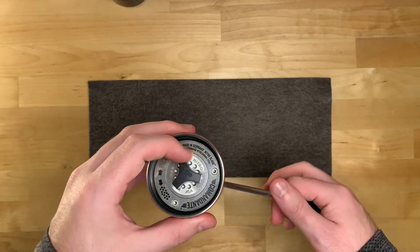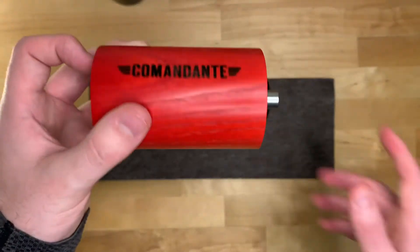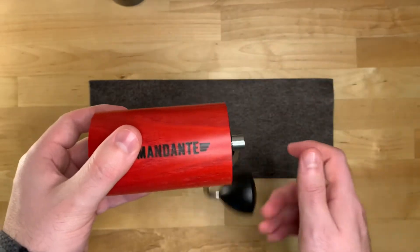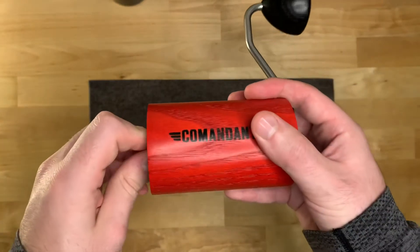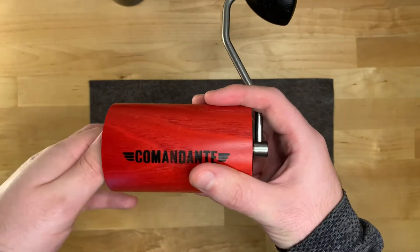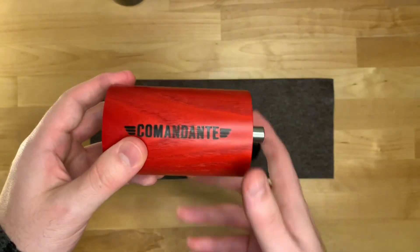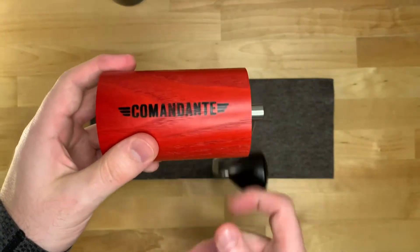What we're going to do — you can see that the handle just falls — so we're going to turn this finer. I'll keep adjusting; the handle is still falling, so I'm going back up. Still falling.